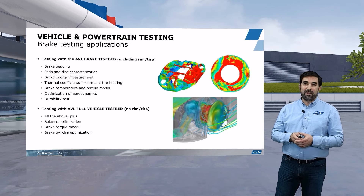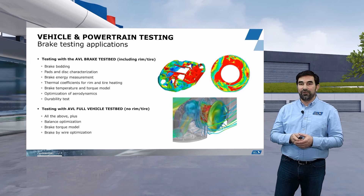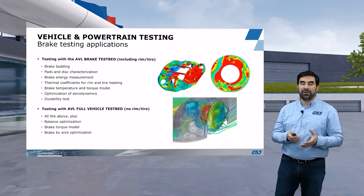Brake balance optimization is very interesting because typically at the racetrack what you measure is a brake pressure balance, since those are the numbers available. But in reality what we are interested in is a brake torque balance, which we can determine at the testbed because we have the high precision measurement equipment to do so.